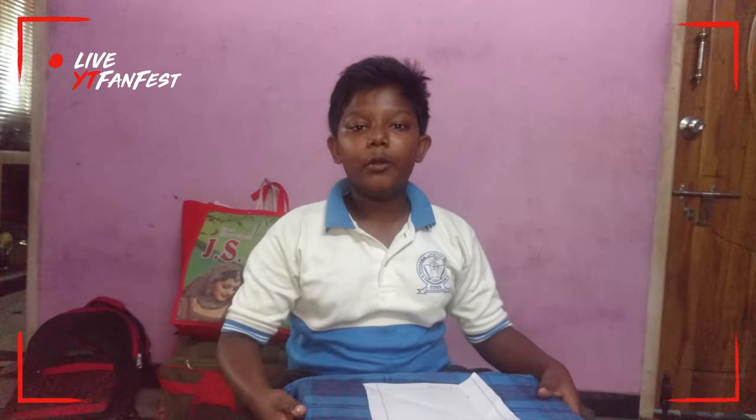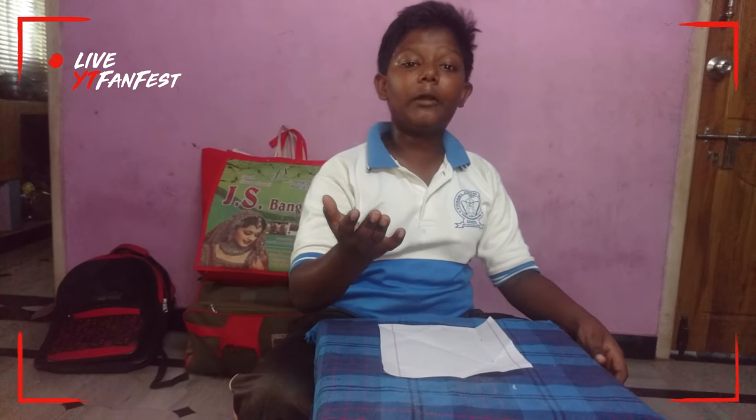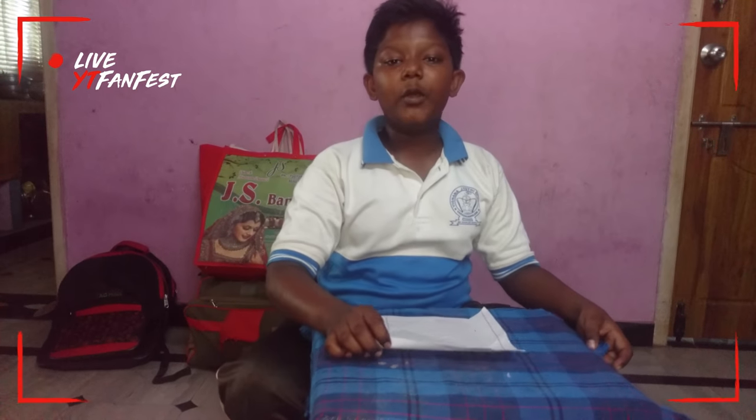I am Babi, studying in 8th class. In our class there is no time to play, and at home also you are not having any things to play. Come with me, I will show you so many things.